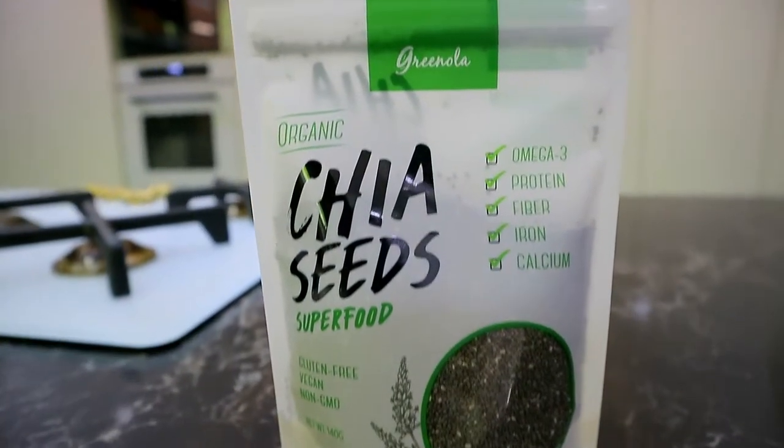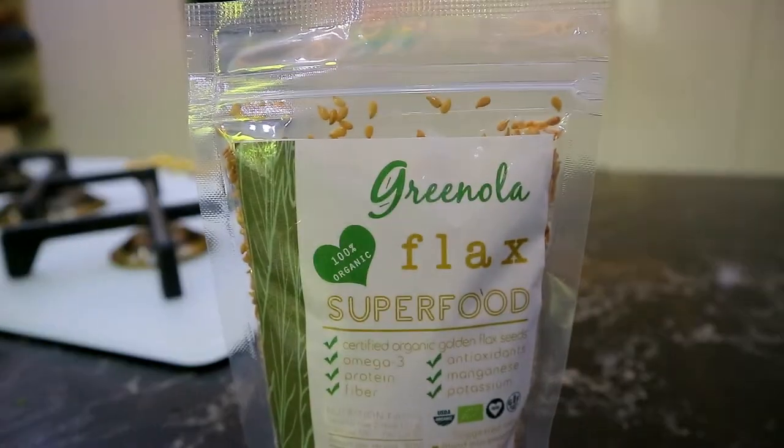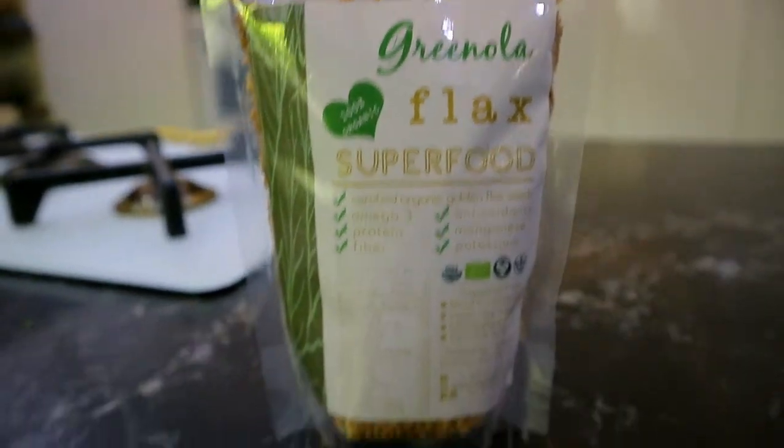Chia seeds — I like putting them in my smoothies, your oatmeal, yogurt. Yeah, it adds this jelly-like texture. You can make chia pudding — you just mix this with milk, then add fruits on top. Then the flax seeds — it's good for a smoothie bowl topping or a smoothie blend mix.